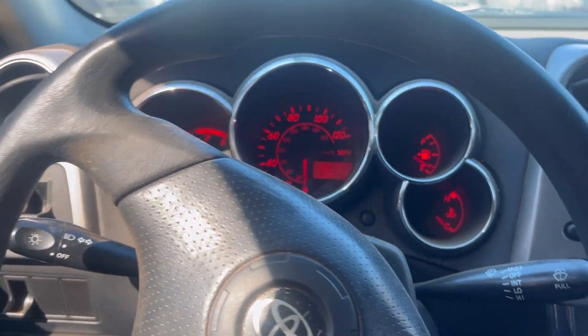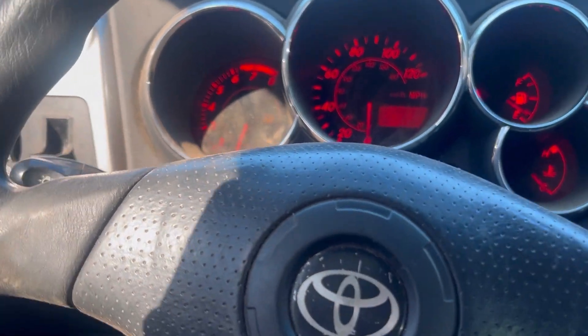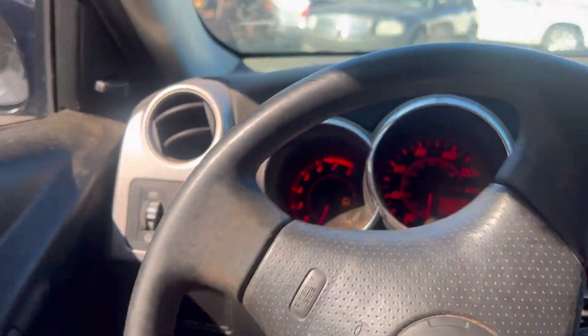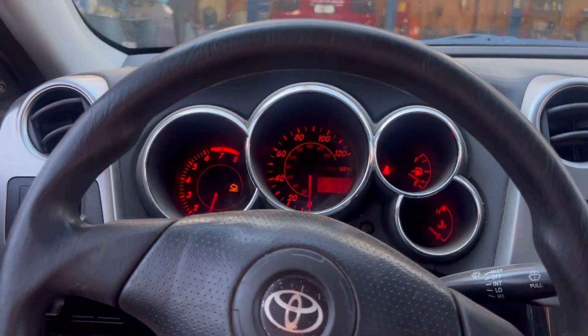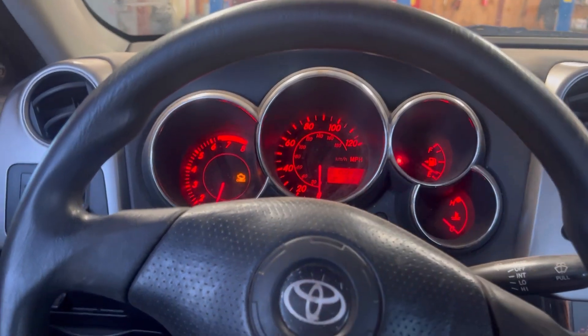Hey, let's call doctor. Today's patient is a Toyota Matrix. The patient complaint is the car keeps cutting off. Pulling it into the shop, it has no power. Feels like it's running on three cylinders. It runs terrible. I think it'll be cutting off too.